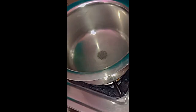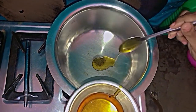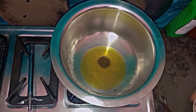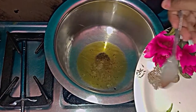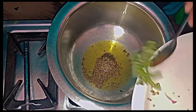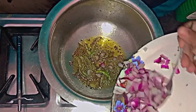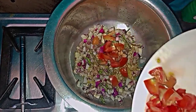So guys, let's do this. Now we add oil. Our oil is hot. Now we add green chili. And now we add onions which we have chopped. Now we add tomatoes.